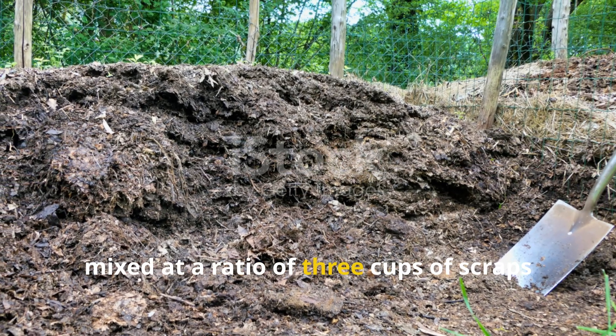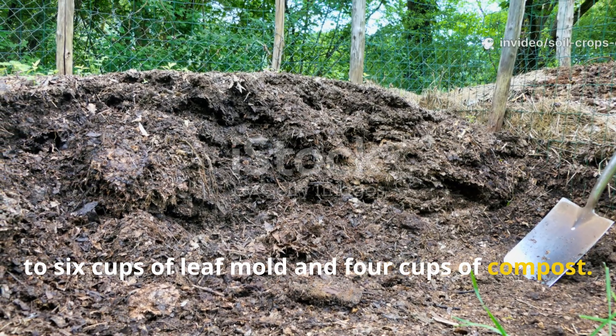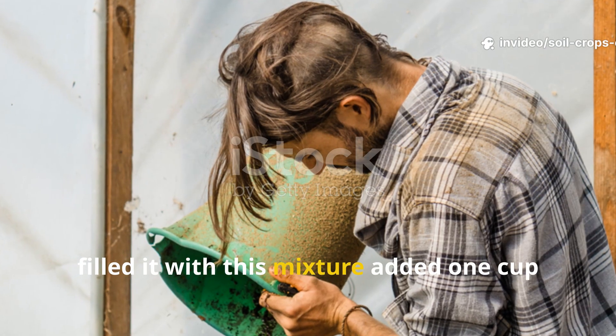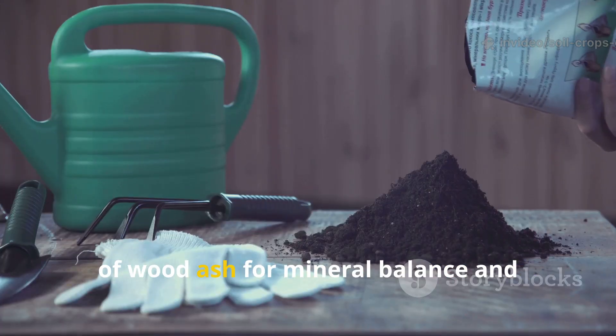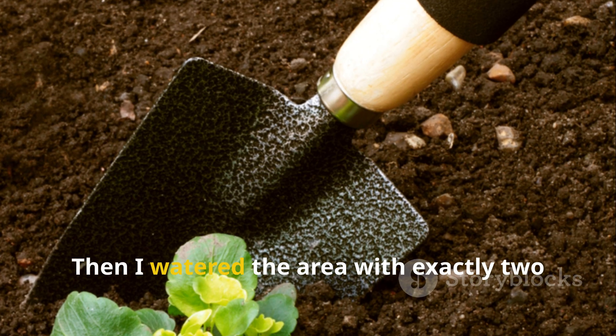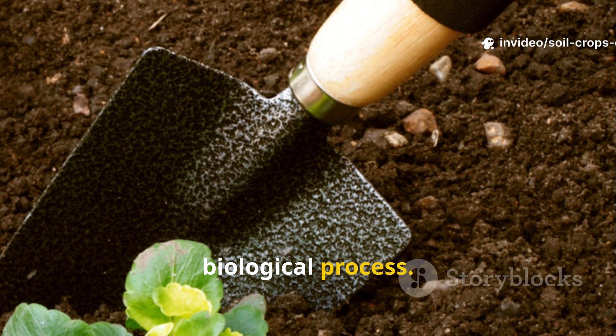Mixed at a ratio of 3 cups of scraps to 6 cups of leaf mold and 4 cups of compost, I dug a trench about 8 inches deep, filled it with this mixture, added 1 cup of wood ash for mineral balance, and covered it back up with soil. Then I watered the area with exactly 2 liters of clean water to activate the biological process.